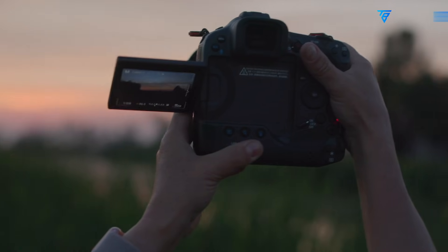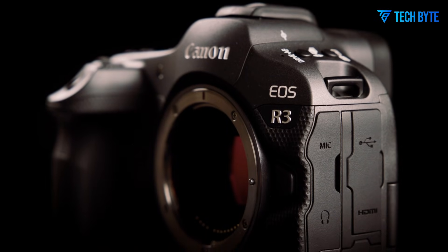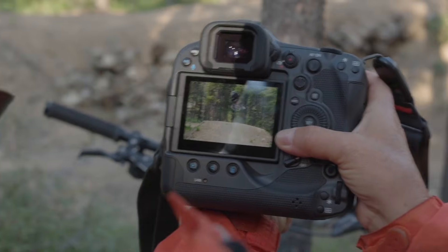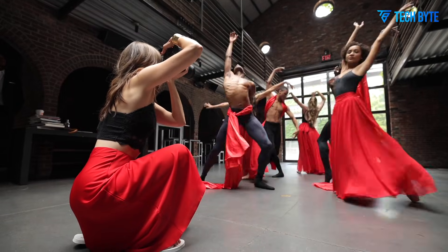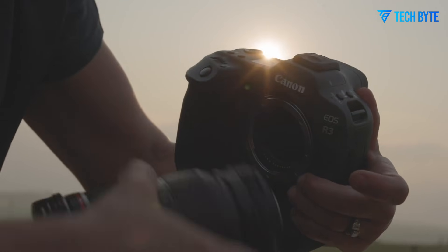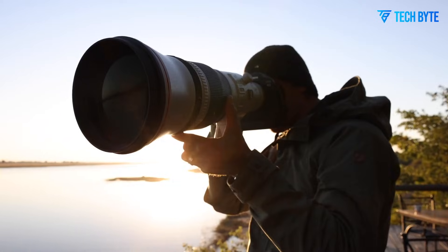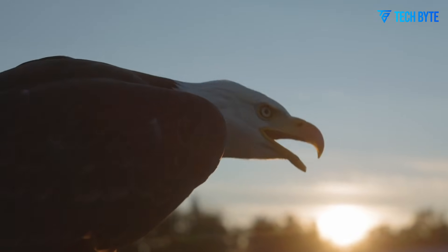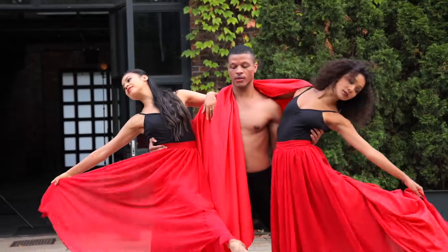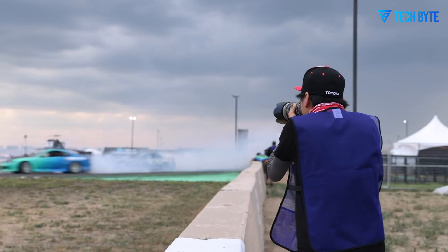This innovative system merges human intuition with machine intelligence for a seamless shooting experience. Canon has meticulously refined the camera's controls to enhance usability. The EOS R3 Mark II features highly customizable buttons and dials, allowing photographers to adapt the camera to their personal workflow. A newly introduced smart function button near the shutter release provides instant access to frequently used settings, further streamlining operation. The electronic viewfinder has been upgraded with higher brightness, sharper resolution, and faster refresh rates, making it easier to track fast-moving subjects. Meanwhile, the Vari-Angle Rear LCD offers improved touch responsiveness and higher resolution, allowing flexibility for challenging compositions, low-angle shots, overhead framing, and even vlogging. Every dial, switch, and button has been engineered to provide precise, tactile feedback, giving professionals a reliable and intuitive experience.